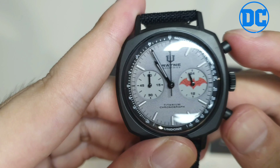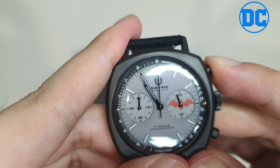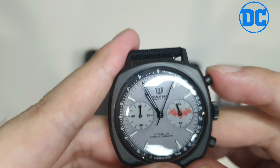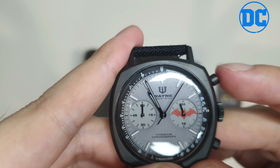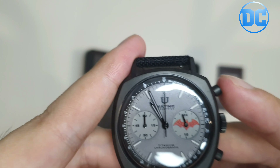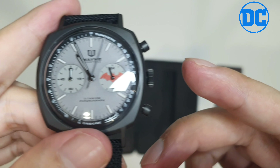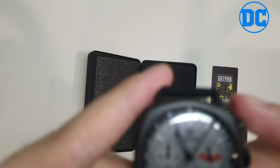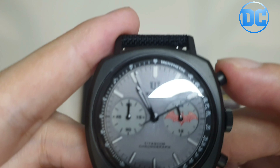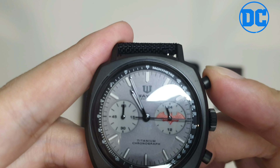The glass is hardlex glass and it's quartz movement. The material is titanium and the watch case diameter is 40 millimeters. It's a chronograph with quartz movement, and for water resistance it can reach up to 50 meters — pretty awesome. You can check the timer here — that click is so fast!